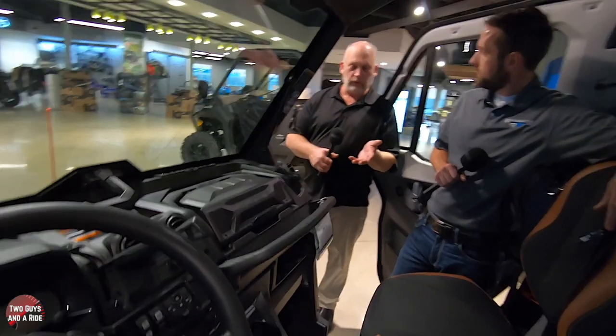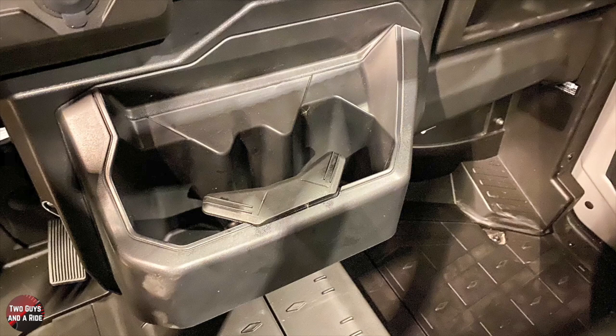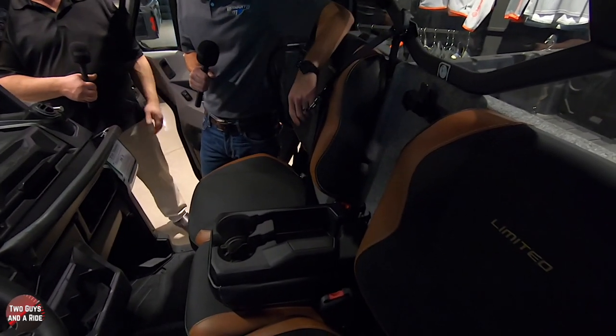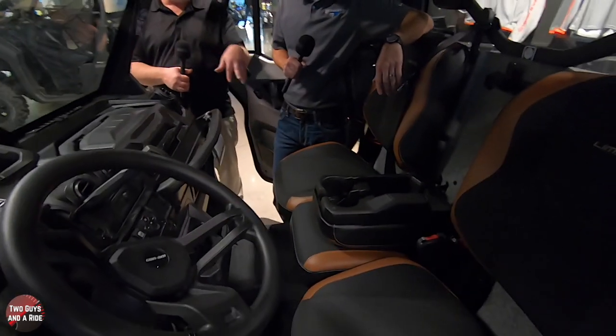Let's talk about cup holders for a minute because there are actually four cup holders in the cab - two that you can see. The other two are behind the backrest slash armrest for the center passenger. So you've got two extra cup holders there, plus storage, but if you want you can just use it as an armrest.